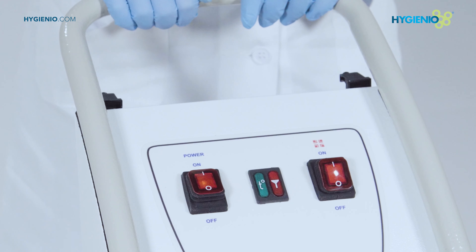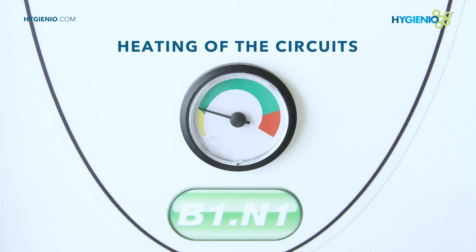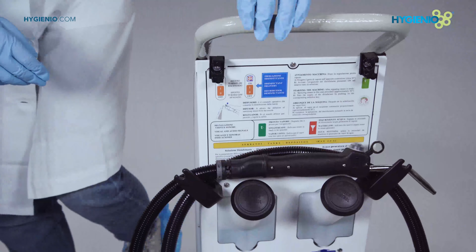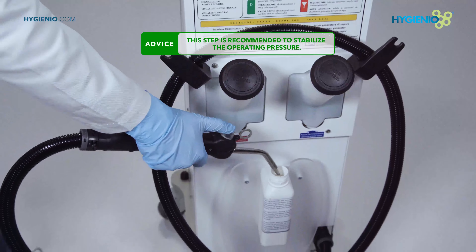When the hand of the pressure gauge is at the limit of the yellow section, about six to eight minutes, an initial drain of about three to five seconds into the condensation collection container is recommended.